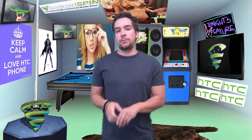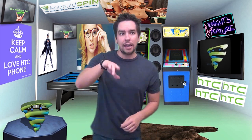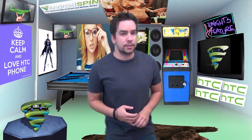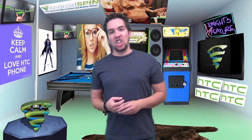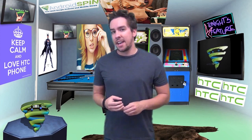Alright guys, hit that like and thumbs up button if you liked today's show. Make sure you subscribe to the Android Spin channel if you haven't already, and subscribe to my other channel, The Film Junkie, where I do movie news, film reviews, and autocorrect fails. I have a film review of The Conjuring uploading a little later. Alright guys, I'm David, your host of The Mandroid Show — talk to you guys later.